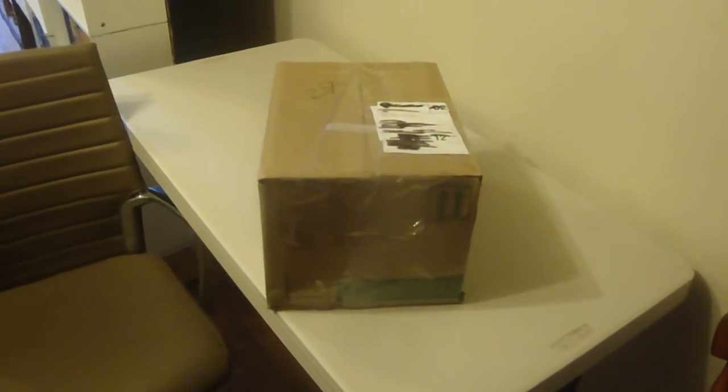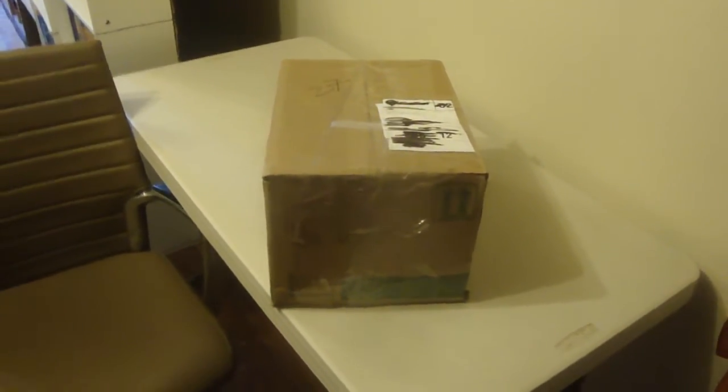I didn't expect to have a big box, but it should be Star Trek. Let's open it up. It's gonna be like this. From now on, one thing per month.